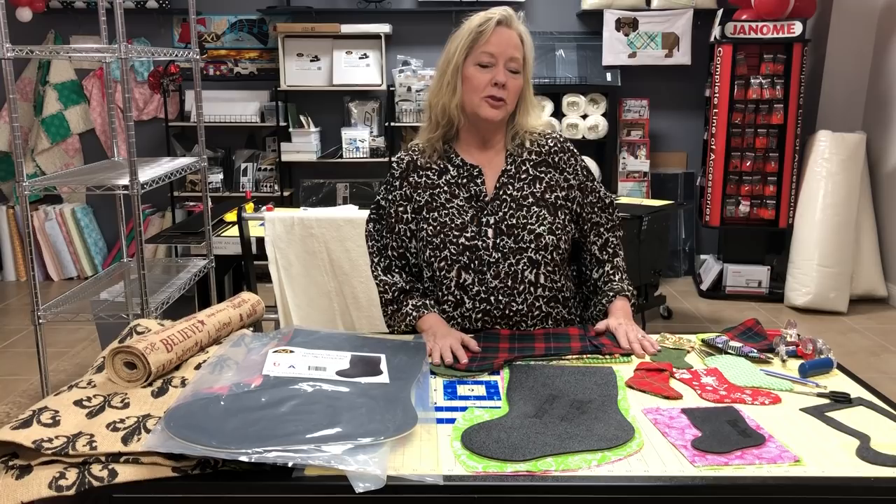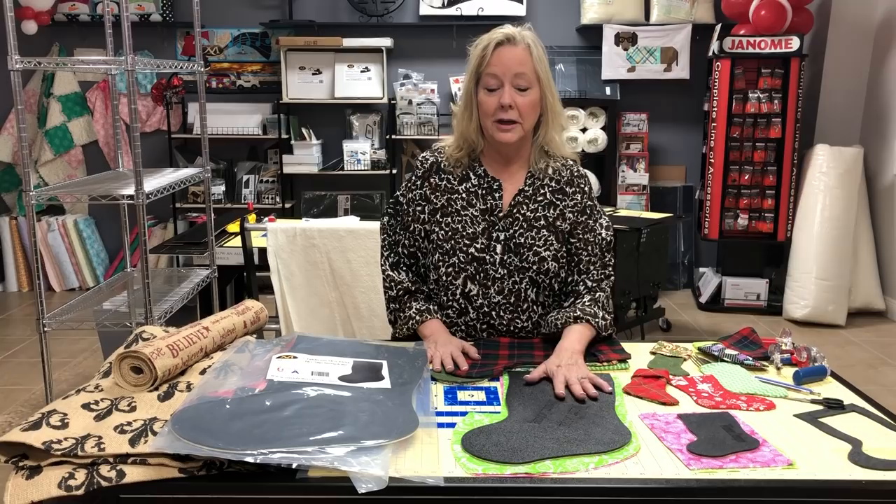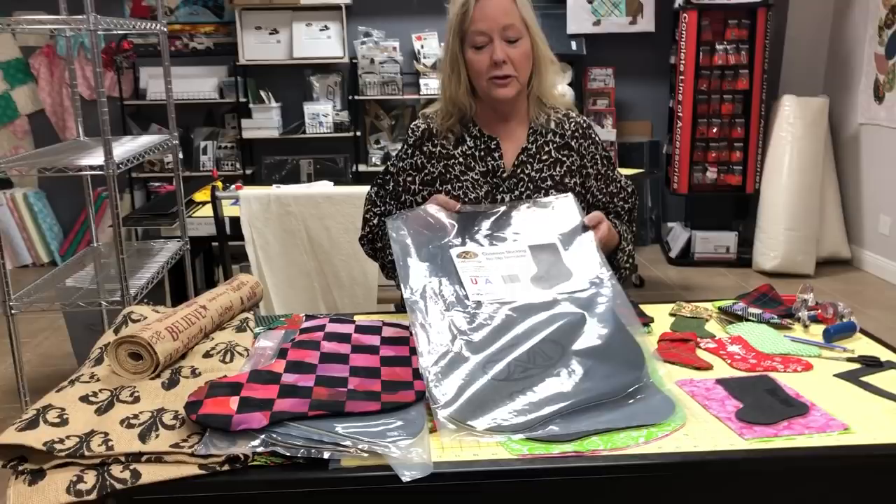We're talking stockings. If you've watched my giveaways or my videos, I talked about a stocking template for the medium and the small, but I didn't have them done. They're done. I'm so excited. Martelli makes this big Christmas stocking.